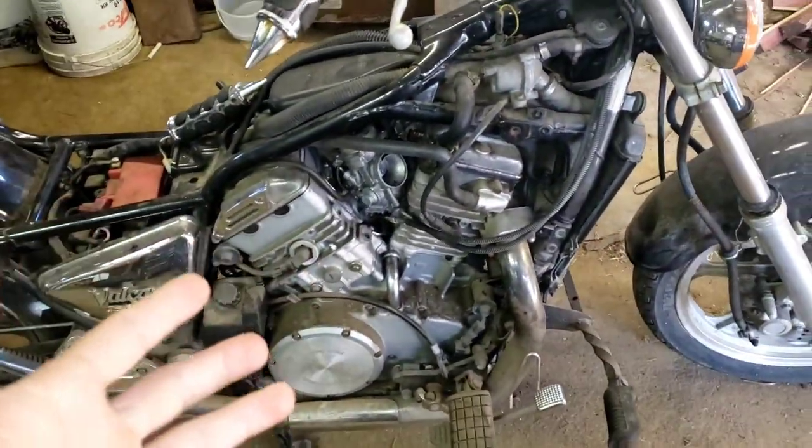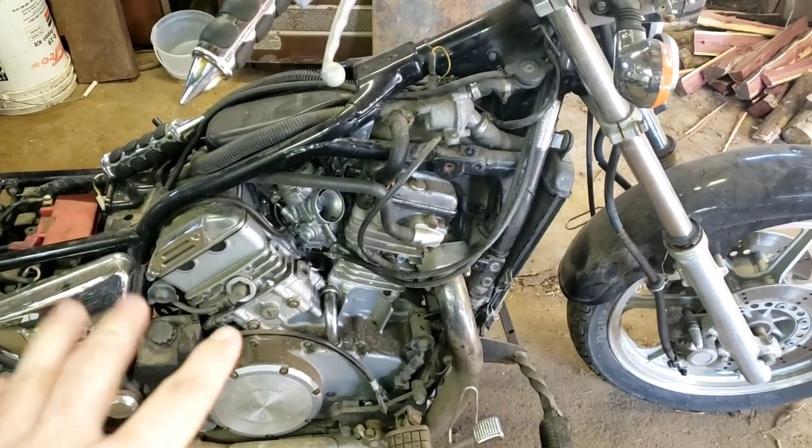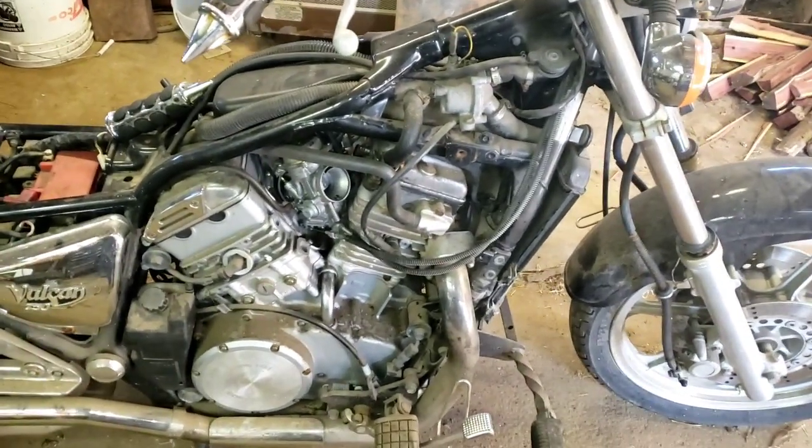Just this setup right here is what I got this bike to start and run off of, so those should be hooked up correctly.